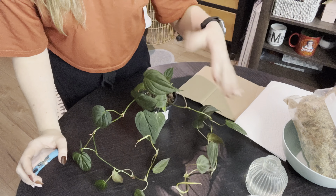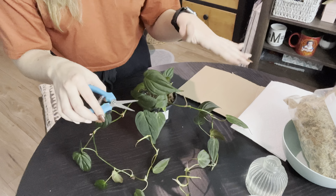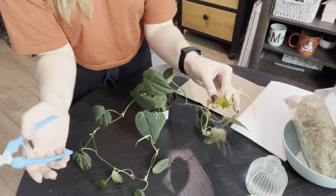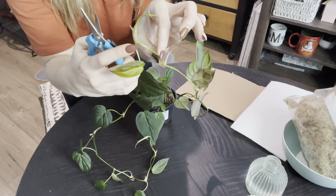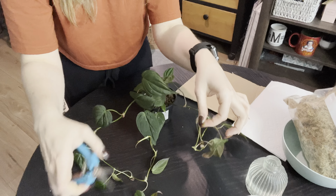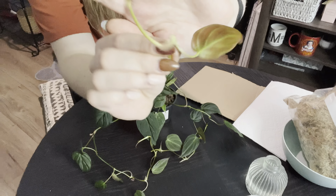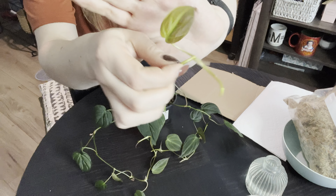I'm going to propagate by node, so each individual node will eventually become its own little plant. I'm looking for the node, which in this case is right here. It does have some tiny aerial roots, but I'm just going to cut it about in the middle. You can see we have some new growth right there. And then we have a newer leaf here — I'm a little worried this leaf didn't fully harden off, but we'll see what we get. These micans do tend to grow very quickly.